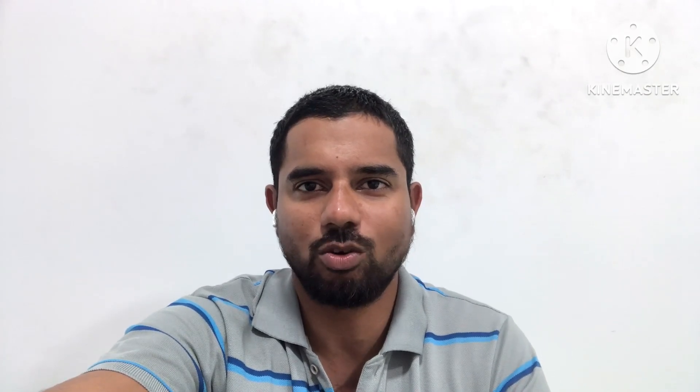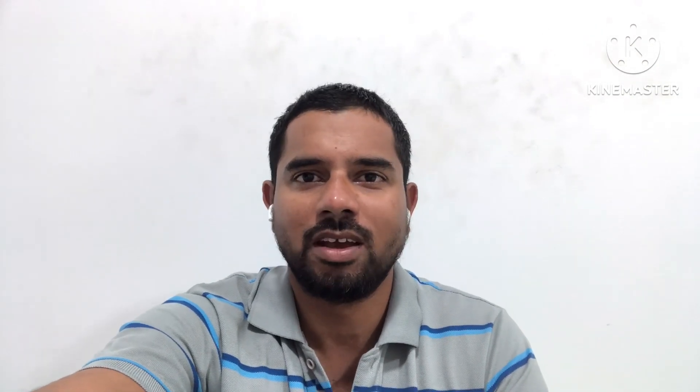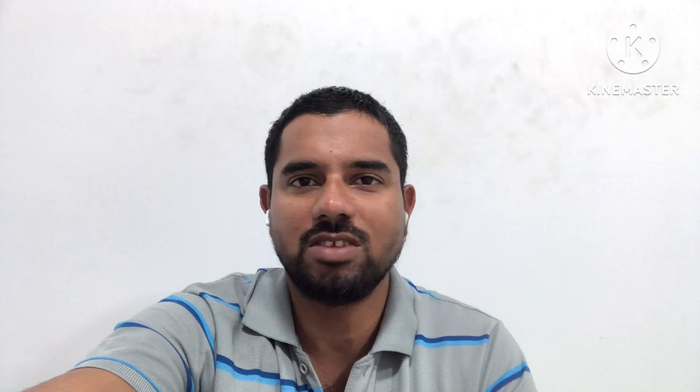Hi guys, welcome to MECTECH 360. Those who are not subscribed, please subscribe and also share with your friends and colleagues as well as your juniors. Today we will discuss weld encroachment.